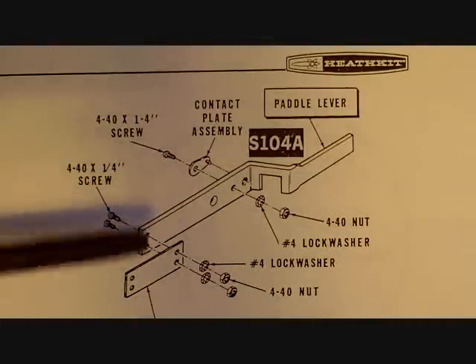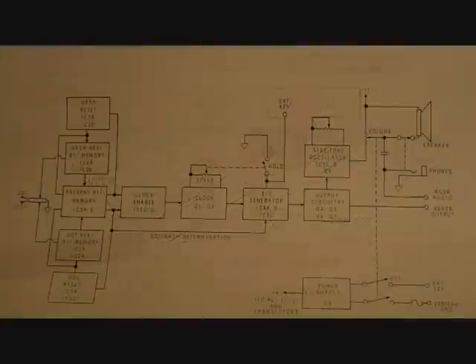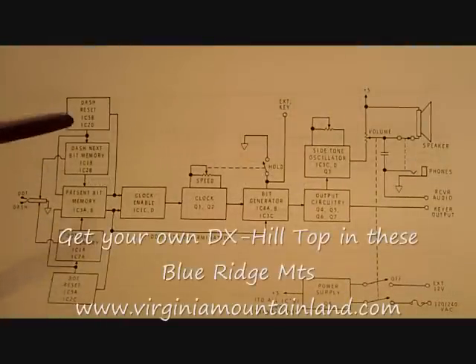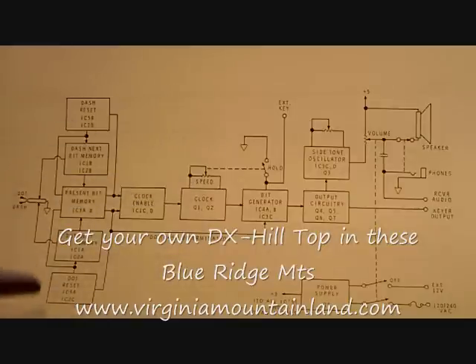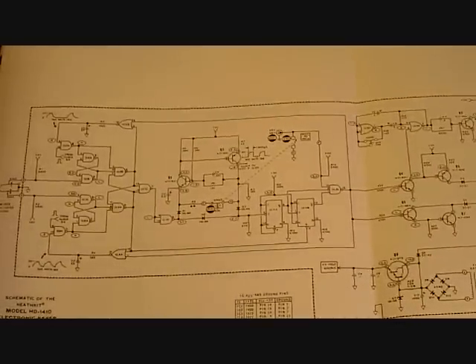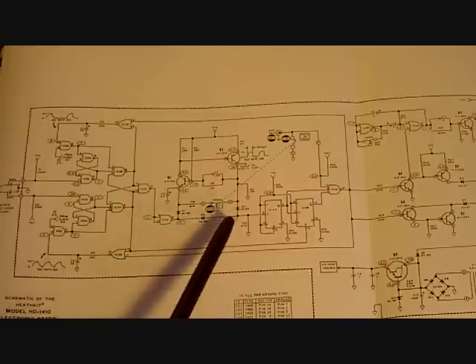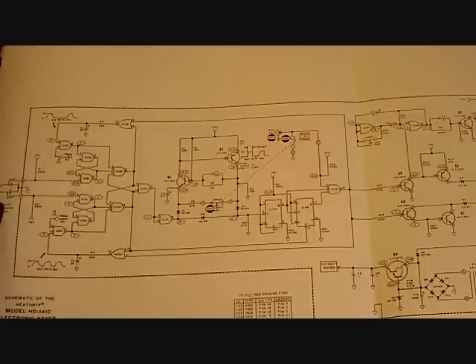Even the mechanical assembly is in great detail, with the part number and the name of each component. If you're the kind of person who's curious how the circuits operate, here's a little block diagram of how each circuit does its job and where it finally comes out on the speaker. And finally, if you're interested in how the actual circuits operate, there is a complete schematic diagram of all the components and all the logic, all the way through from the keyer paddle to the output.